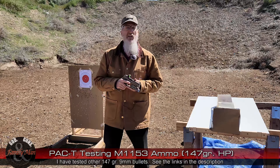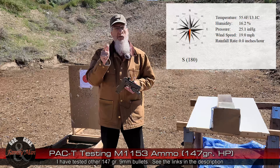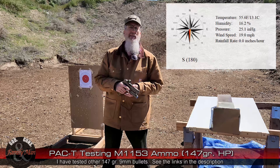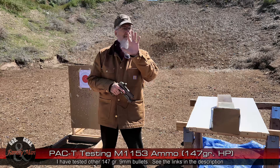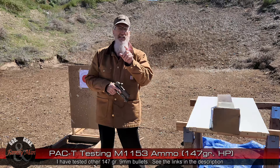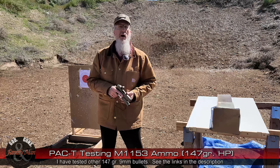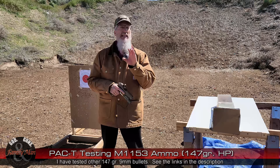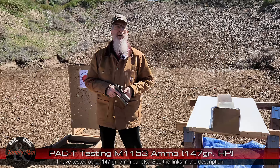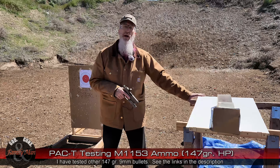Let me tell you about the PAC-T test. It all starts off with precision and accuracy, which happens on that bullseye target right there. Precision is the extreme spread — the size of that five-shot group fired from 15 yards. Consistency comes from my lab radar chronograph, looking at the standard deviation of those muzzle velocities. The T part of PAC-T comes from this gel block right here.